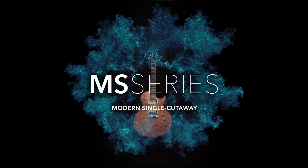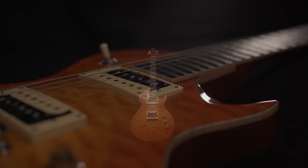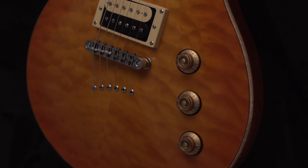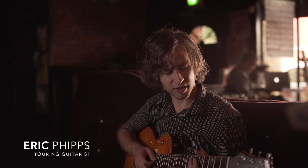The Mitchell MS Series electric guitars feature a single cutaway mahogany body and a shallow C-slim tapered set neck with string through body construction that tone conscious players will appreciate. This one sounded great as soon as I started playing it.